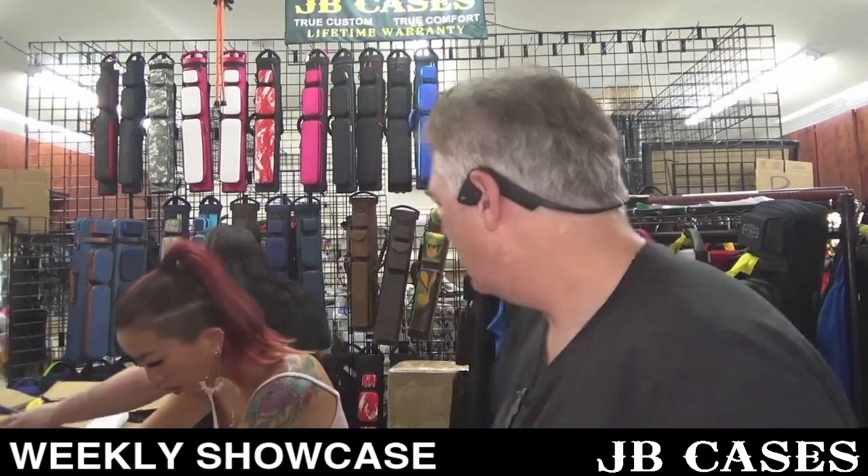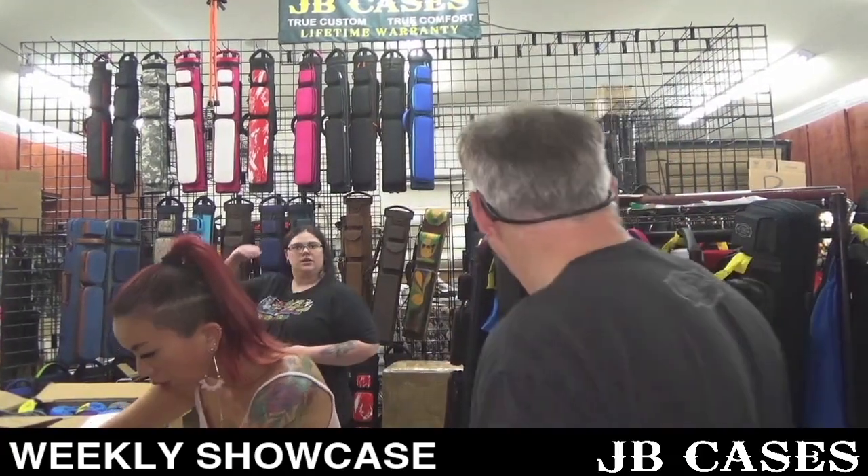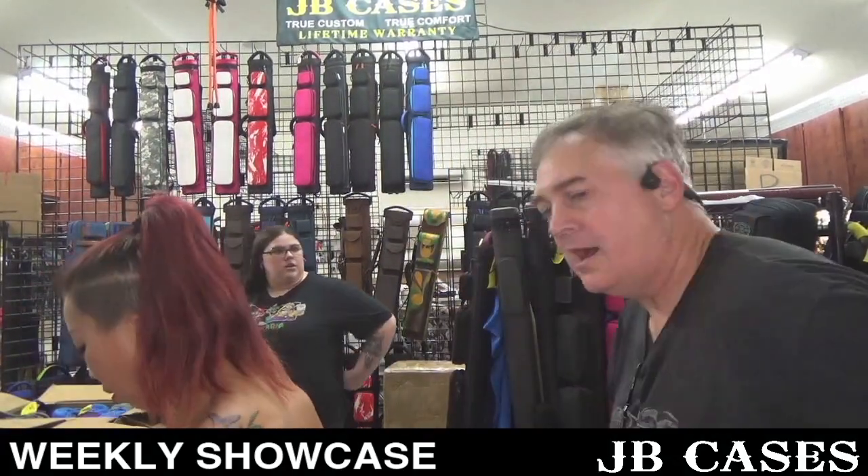Hey everybody, this is John Barton with JB Cases. We're going to do a weekly showcase. We're pulling stuff out of the boxes and just showing you as we go.